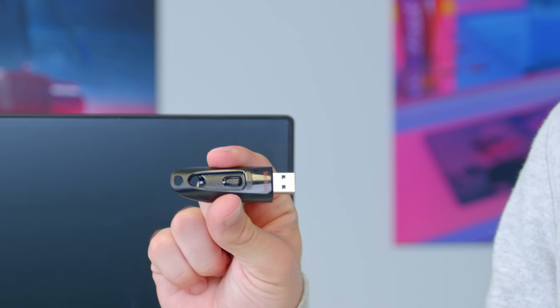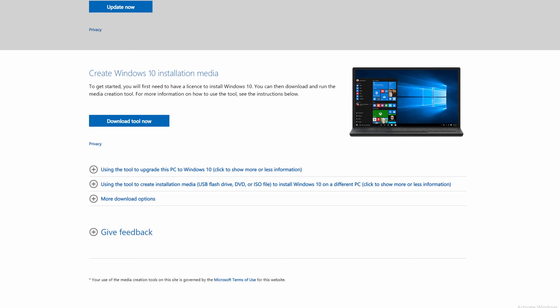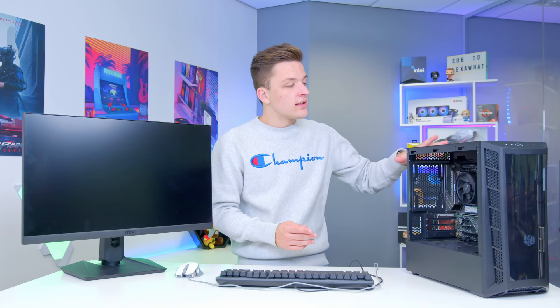For installing Windows there are a few things you need to do. First grab a monitor, keyboard, and mouse and connect them to the system, then grab a USB 3 flash drive. Use the free official Microsoft tool linked in the description to transform the USB into a Windows installation drive. Plug it in, turn the PC on, and hit Delete on your keyboard to boot into the BIOS where we can change key settings and get Windows installed.